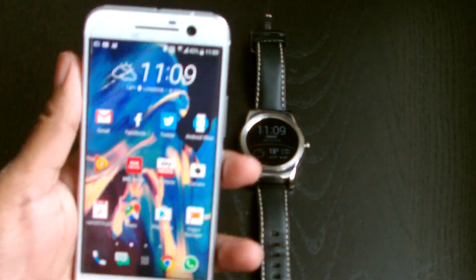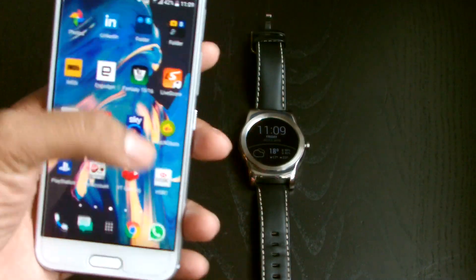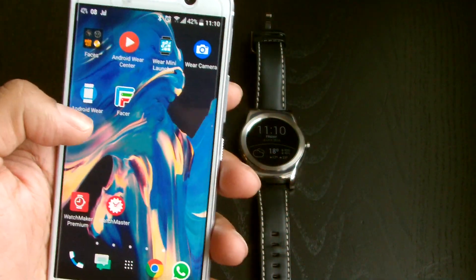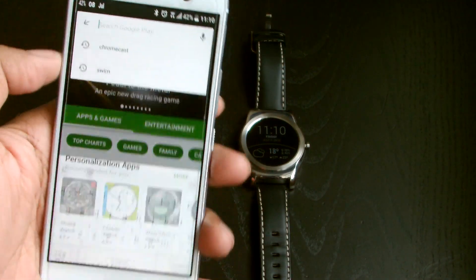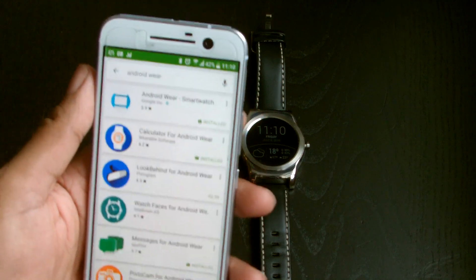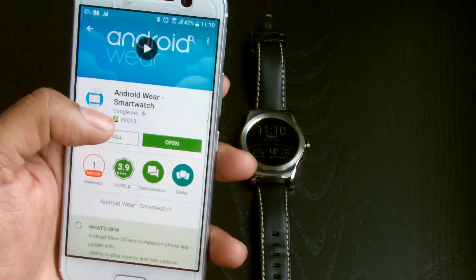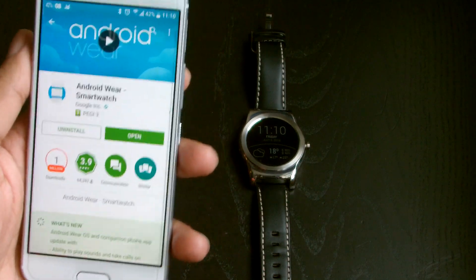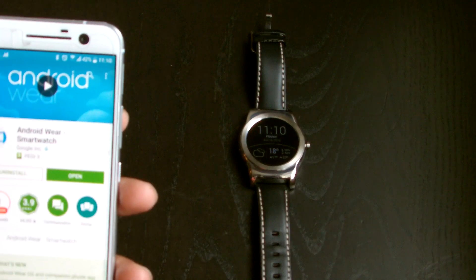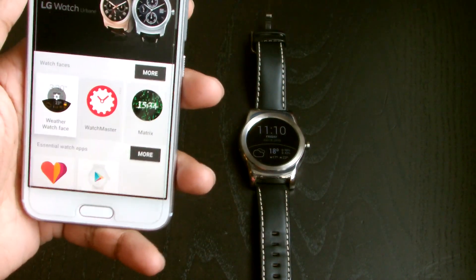The first thing you need with any Android Wear watch is the Android Wear app. Let me go to my home screen so you can see more clearly. You can see all my Android Wear stuff installed on my phone. You simply go to the Play Store, type in 'Android Wear', and you get a list of compatible apps. The top result by Google Inc is the Android Wear companion app — you have to have this installed to allow your watch to be paired to your phone, so your messages get pushed to your watch and all the other fancy features.